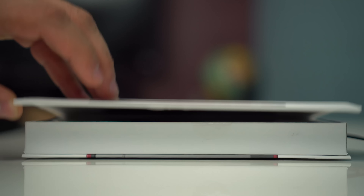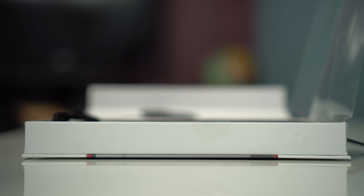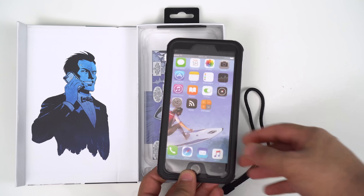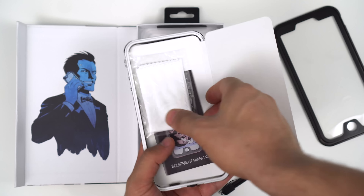I'm going to be unboxing the iPhone 7 Plus model, but they do have one for the iPhone 7 as well. The unboxing experience is part of buying a product and I think Ghost Tech did a great job with the packaging. Inside you get the case, a lanyard, and a microfiber cloth.